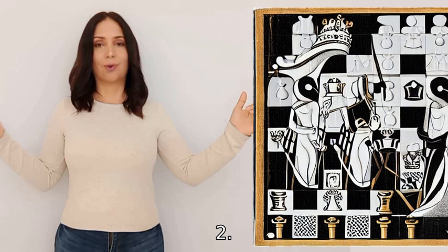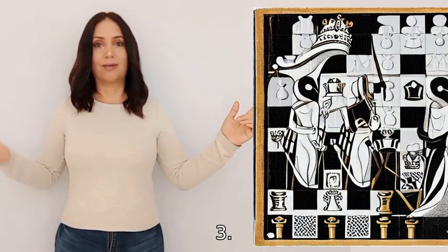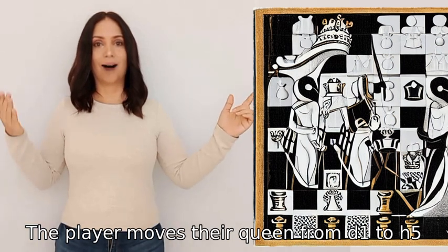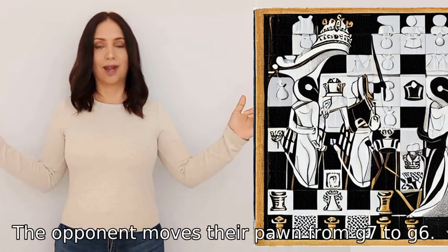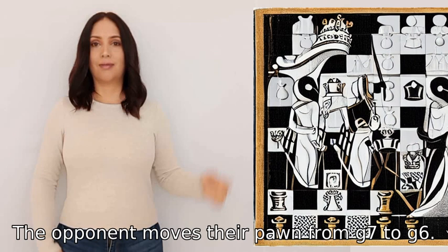Move two, the opponent moves their pawn from e7 to e6. Move three, the player moves their queen from d1 to h5, putting the opponent's king in check. Move four, the opponent moves their pawn from g7 to g6.